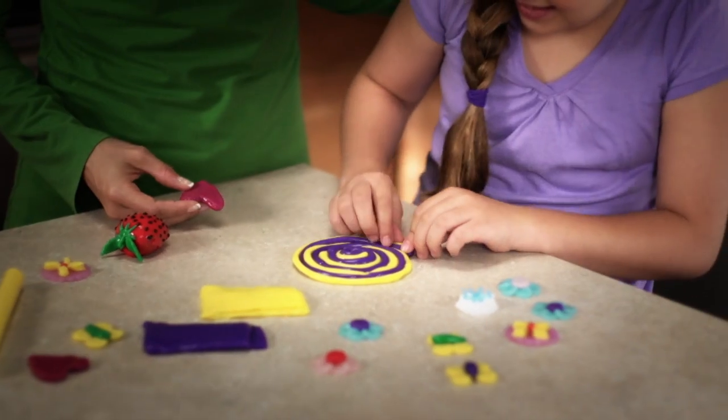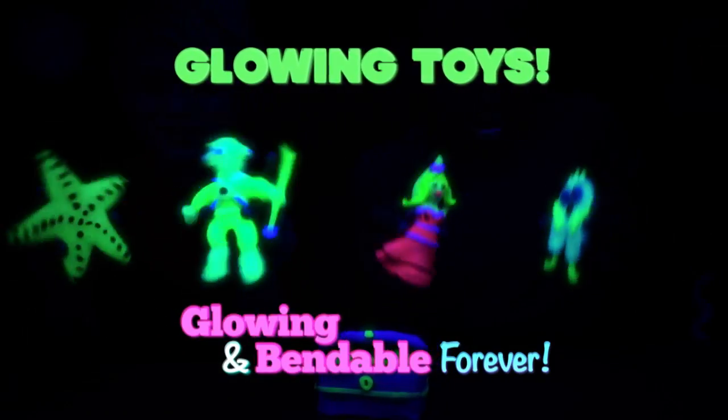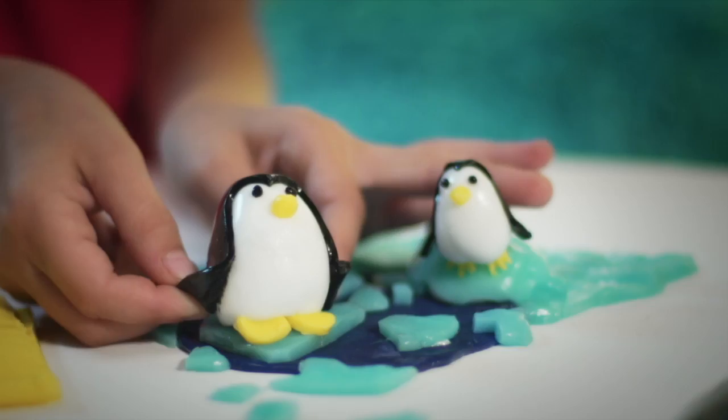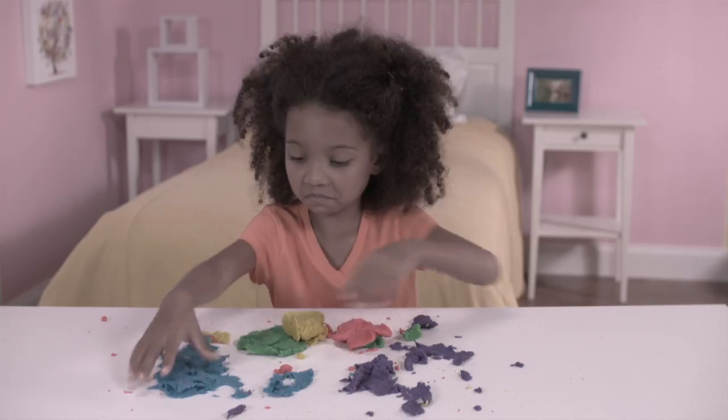And check this out — once you make it, your parents can bake it, and it will stay glowing and bendable forever. Make collectible toy characters that are cute and clever, or shiny jewelry you can wear forever.